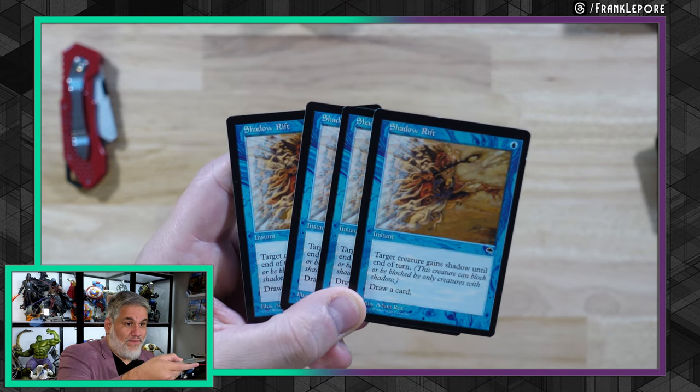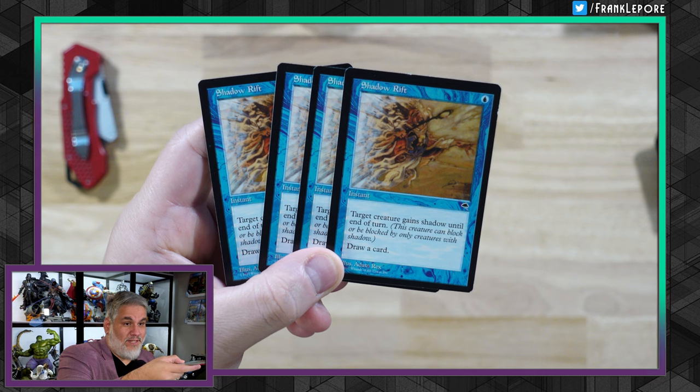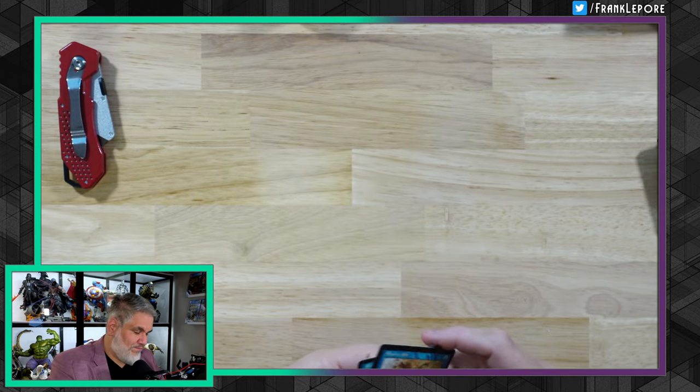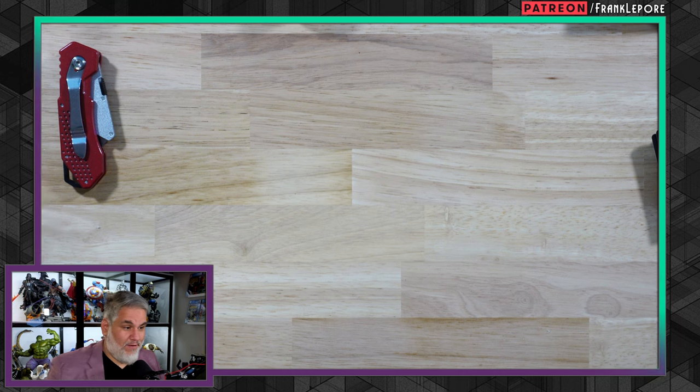This is four Shadow Rifts — target creature gains shadow until end of turn, draw a card. I saw this card being played in pre-modern and they're like a dime, so I picked up four. At the worst it's a cantrip, and everybody loves a cantrip.